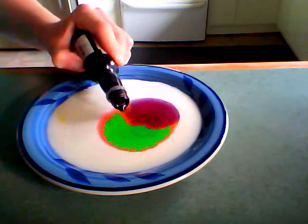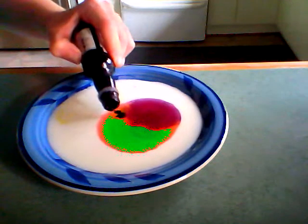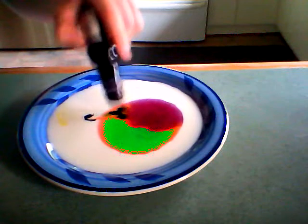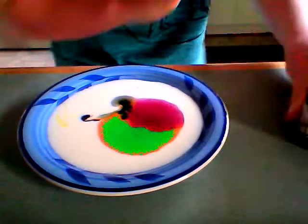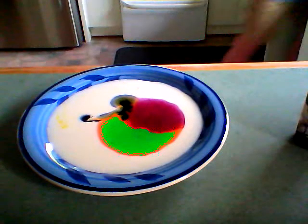Gotta be careful with this — make it a little bit bigger. Now get some detergent on your finger like this.